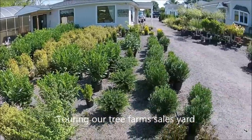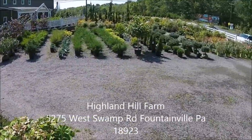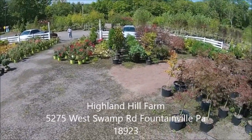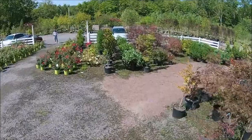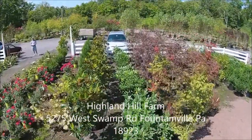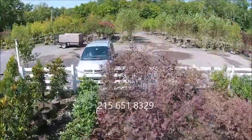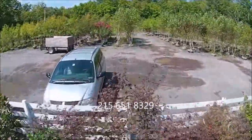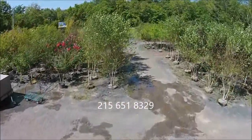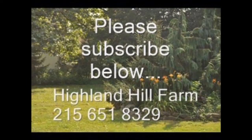We are located at 5275 West Swamp Road, that's Route 313 in Fountainville, PA. Highland Hill Farm has thousands of trees and shrubs for you to come and view. You can call us at 215-651-8329, and please subscribe to our YouTube videos below. Thank you.